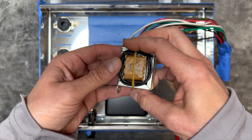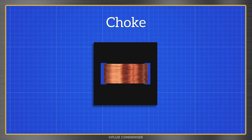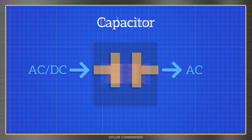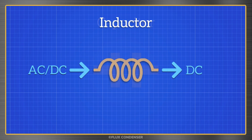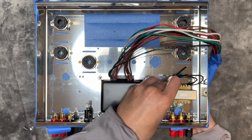Now, this component looks like a transformer, but it's actually a choke. It looks like a transformer because it similarly has an iron core, but instead of two windings, it only has one. Another name for a choke is an inductor — I like to think of inductors as the opposite of capacitors. Capacitors block DC and pass AC, while inductors block AC and pass DC. They're especially useful in a rectifier power supply to block high-frequency noise and to smooth ripple. Let's install the choke now, along with the two audio output transformers.